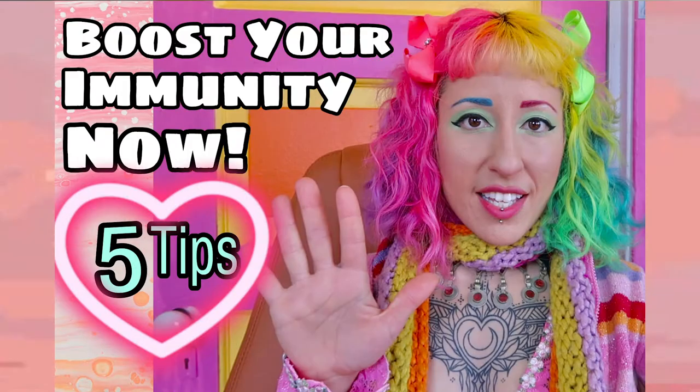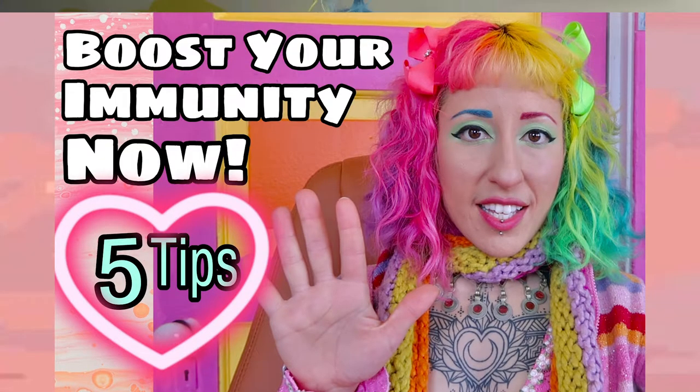When you do 20 minutes of working out in the morning it jumpstarts your metabolism, your body gets into fat burning mode, it releases endorphins which means that you're actually set to be happier for the rest of the day, and it also boosts your immune system. You can also find a really great video about how to boost your immune system in 5 easy ways.